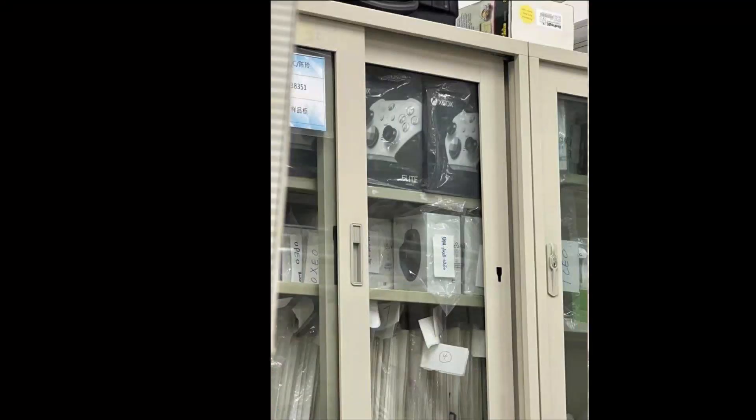But this controller has lived a life — it's gone through a couple generations of Xbox consoles, and now it looks like we're getting one in white. Thanks to IdleSloth, who found the images that were tweeted out by JHancho6712.